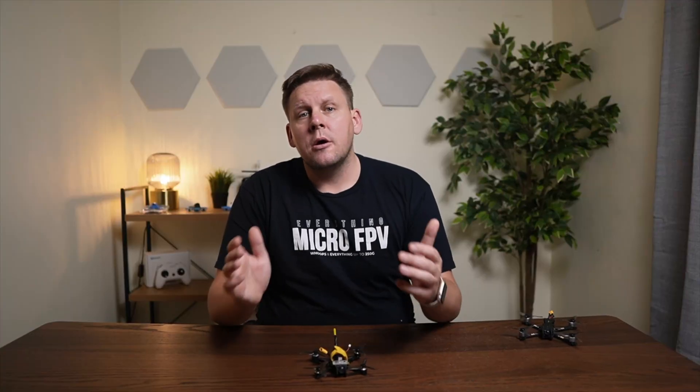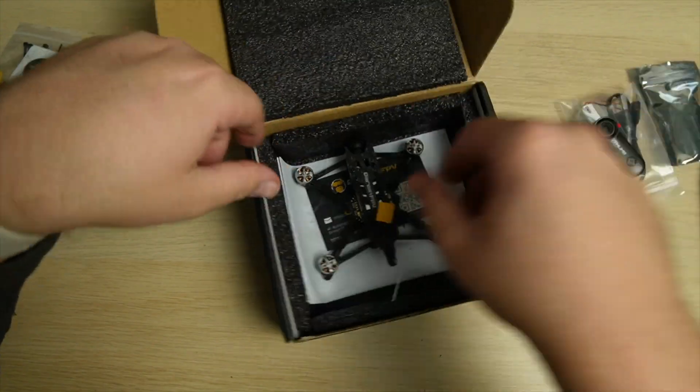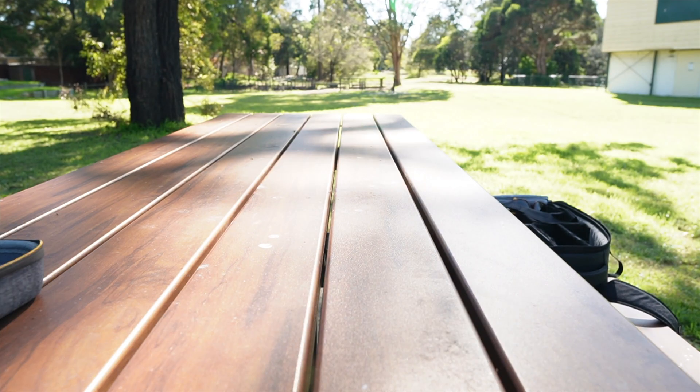In this video I'm going to share my experience with buying, unboxing, setting up, and flying the Tiny Ape Freestyle, because I want to see if it not only lives up to the Freestyle name, but if it's a good FPV drone for beginners and intermediate pilots.